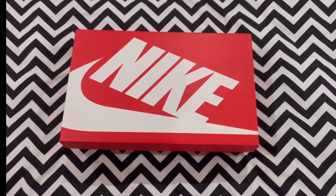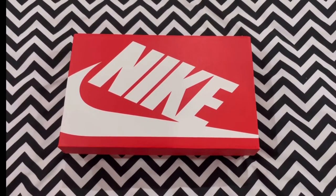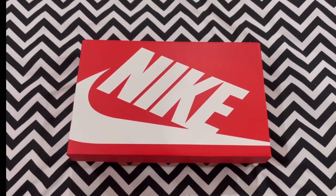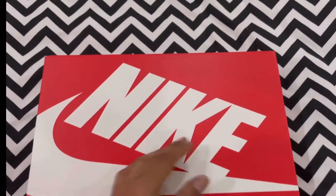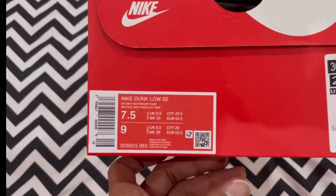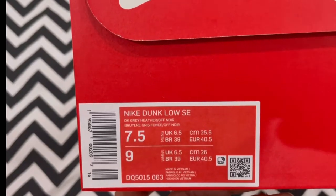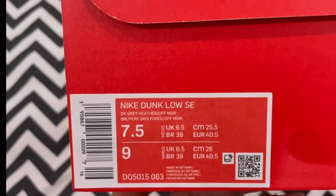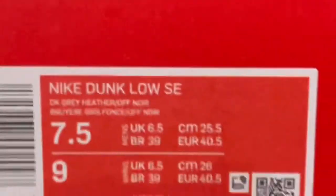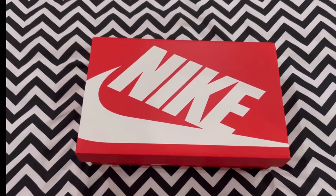In this video we'll be looking at a Nike Dunk Low. As you can see from the box, it's your standard Nike box, and looking at the box label we have the Nike Dunk Low SE in the colorway Dark Gray Heather Off-Noir. So without rambling on any further, let's crack on and see what we got.